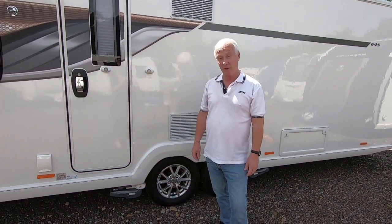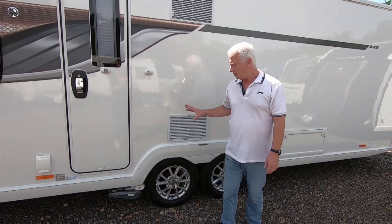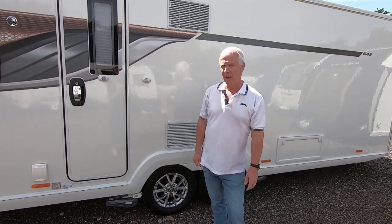Hi everyone and welcome back to Carefree Caravanning. Today we're going to talk about levelling a twin axle caravan.